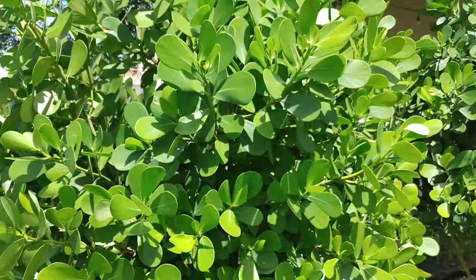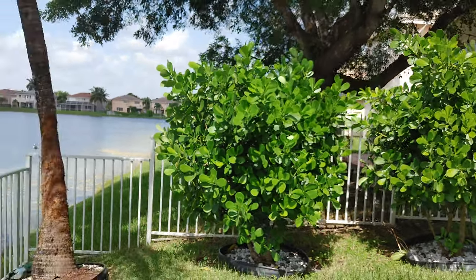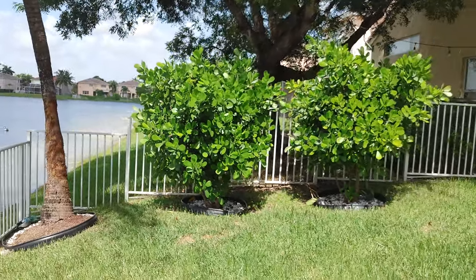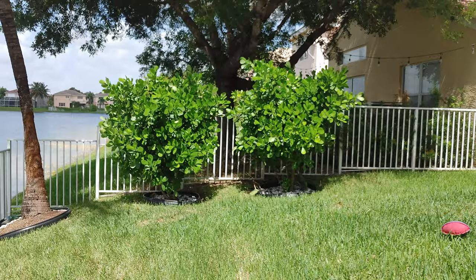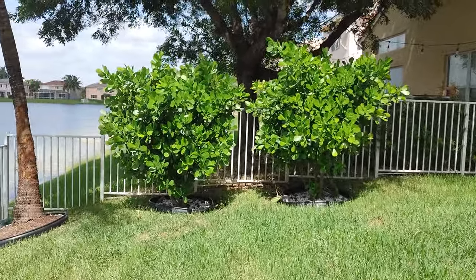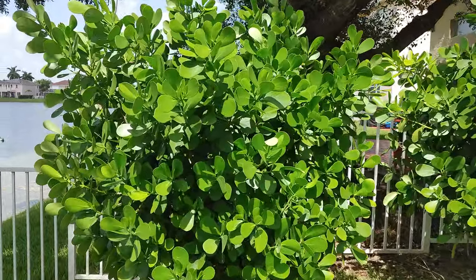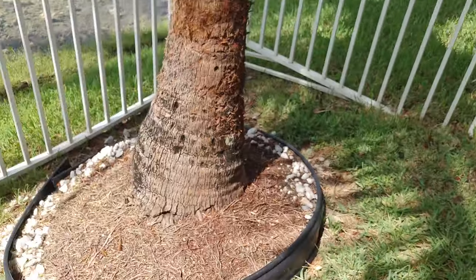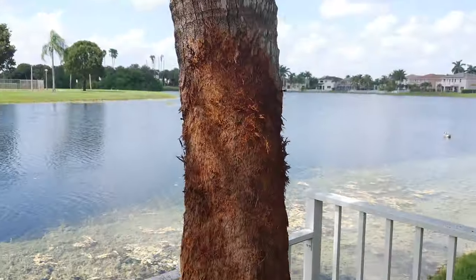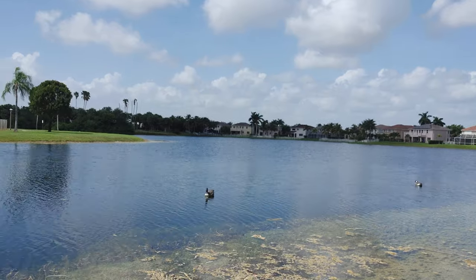Let me know what you guys think about the stabilization as I walk backwards, because I want to have that good light in the back. Let's go ahead and take a look as I walk — let me know if this is stable. Let's go out here, take a little zoom. Beautiful day here on the lake.